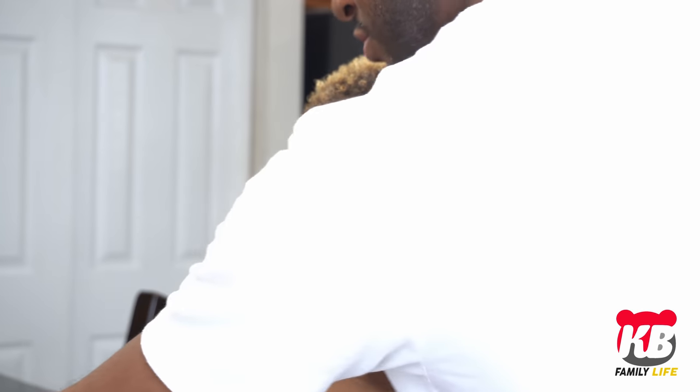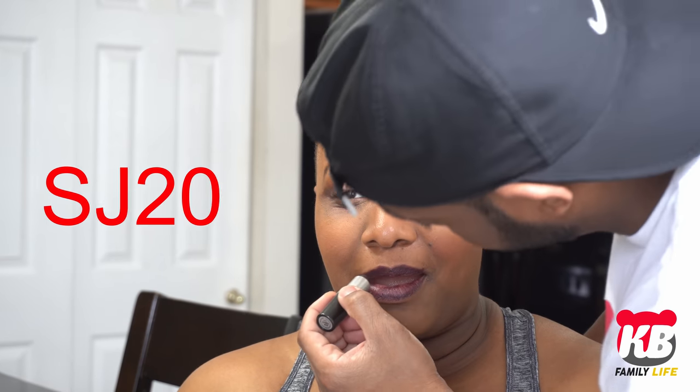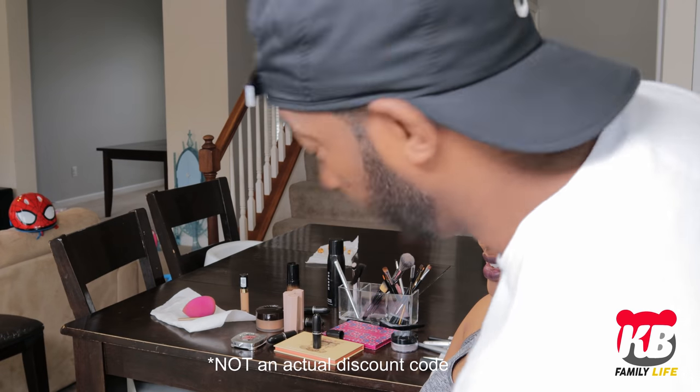Have you ever been to this store called Sephora? Yes, I have. Yeah, they got makeup done. Your discount code - 20% off. What's your discount code? SJ20. Go ahead, give me a little. Don't try to use that discount code, it won't work. SJ20 will not work on Sephora.com, please. That's false advertising, sir. How do you know it don't work? It works? Yeah.